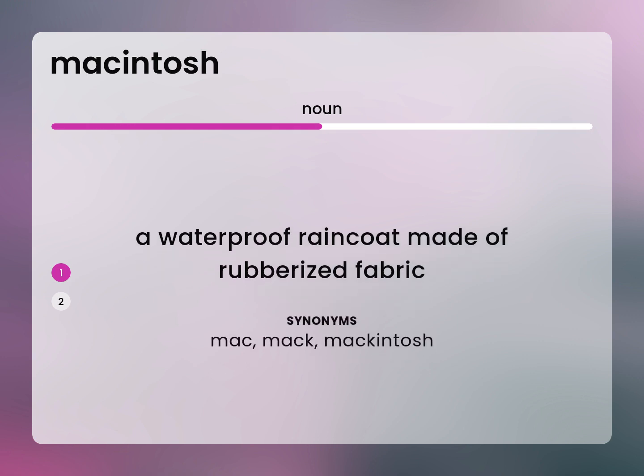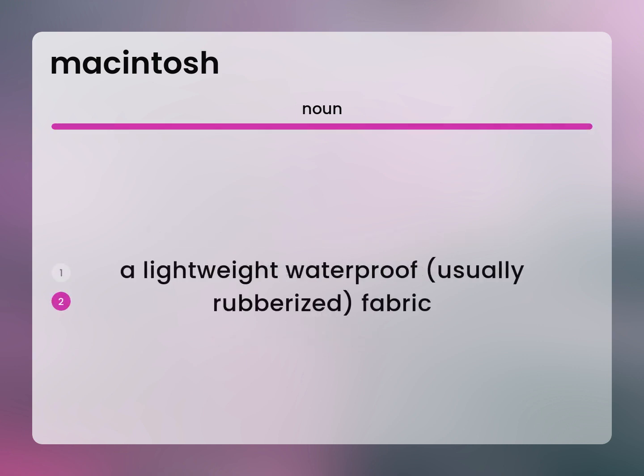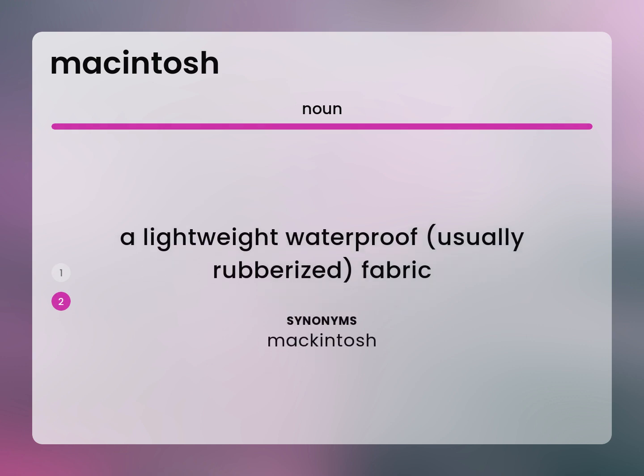Mac. Macintosh. A lightweight waterproof, usually rubberized, fabric. Macintosh.